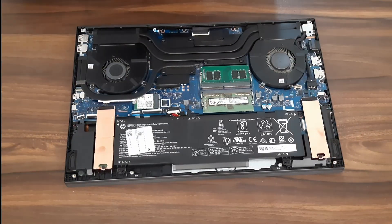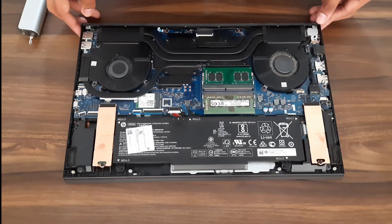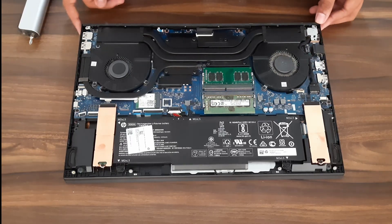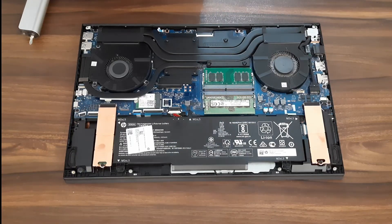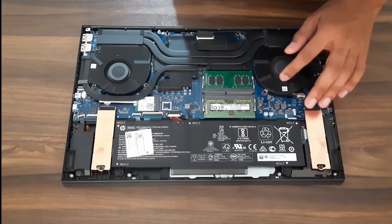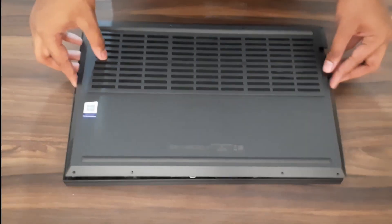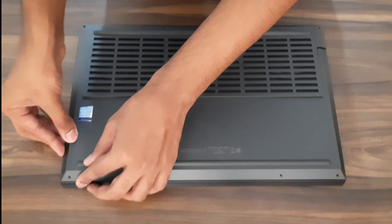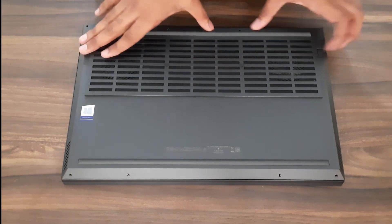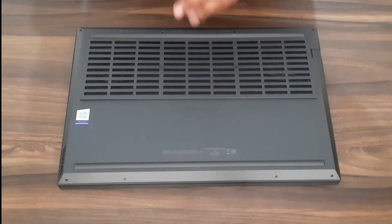So yeah, these are the upgradable options in the HP Omen 15 — the 2020 model. Let's clean this fan out and put the lid back on. Just align it properly, push it in, and you'll hear the click. Then screw it back in.